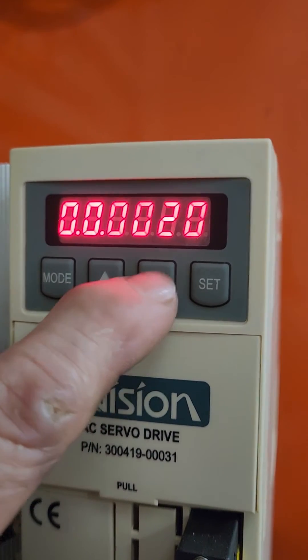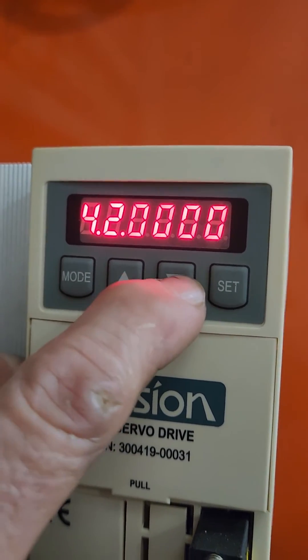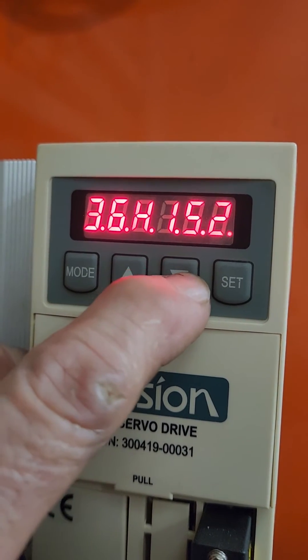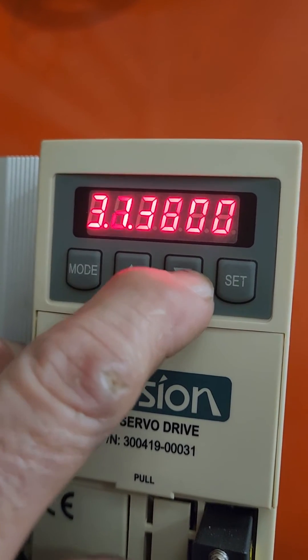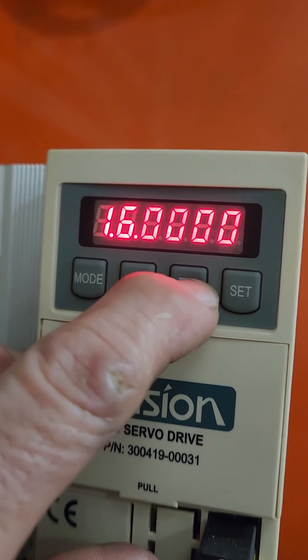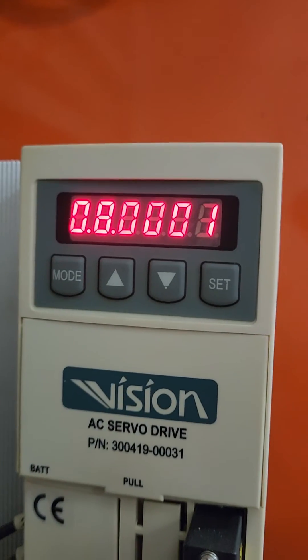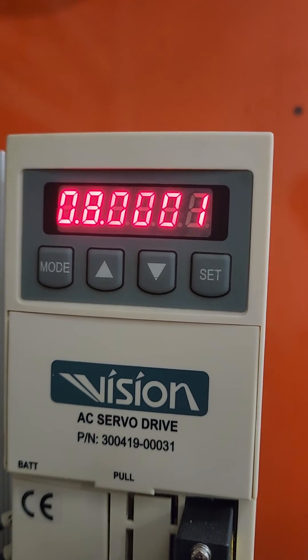What you do is you hit the down button and you'll see that 45 — that is the parameters. So you go to parameter number 8. And right now this is saying it's on station 1.